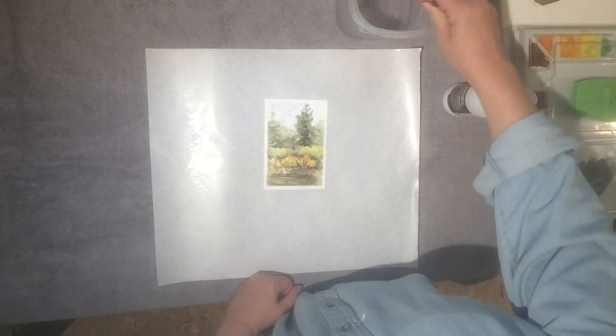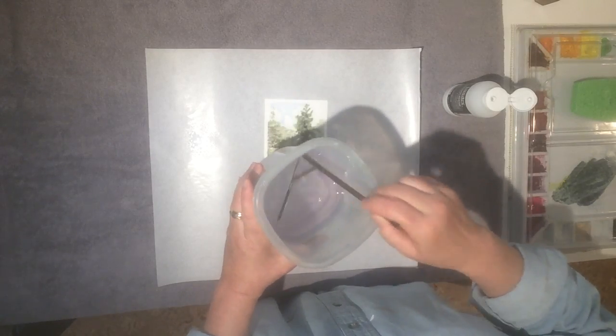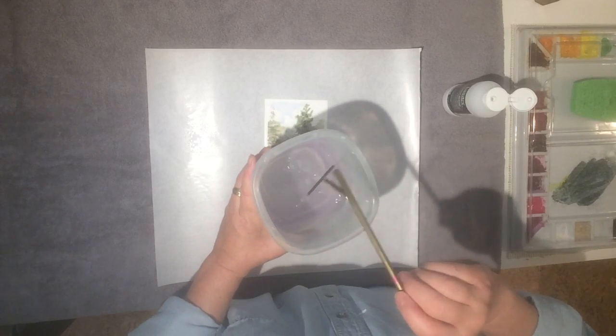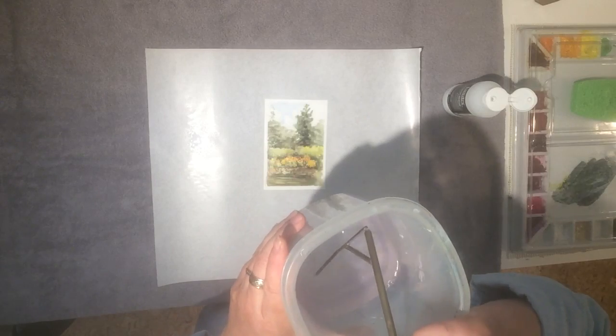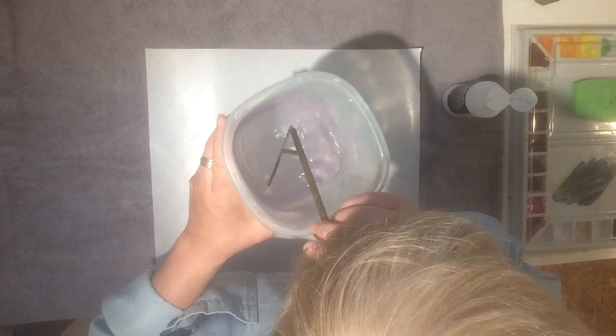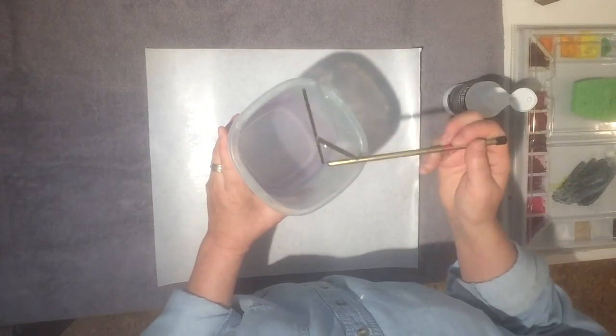So the next step will be the varnish. One important thing: be sure to rinse your atomizer with clear water right away. I rinse mine by dropping it into a bucket of water, and then I actually blow some clear water through it. You don't want that acrylic medium drying inside — it'll clog it up.